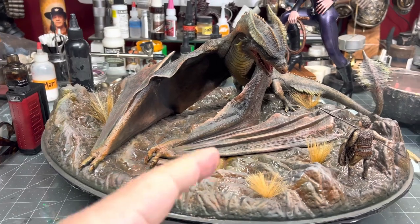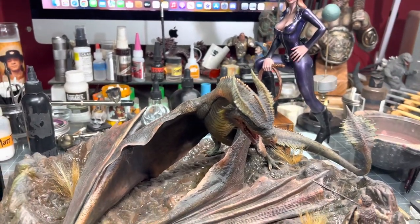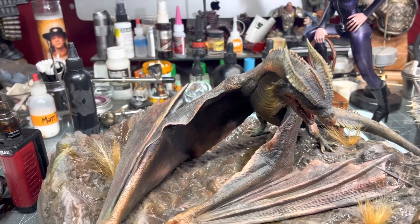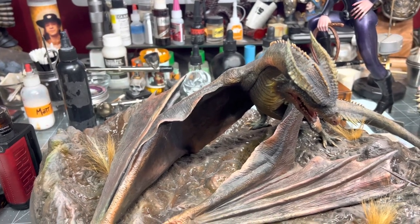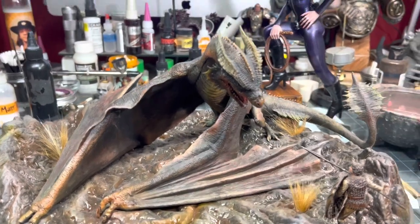This is a Pegasus Hobbies model. I don't know the scale right offhand, but it's 1/32nd scale, I believe. This is Vermithrax from the movie Dragon Slayer.